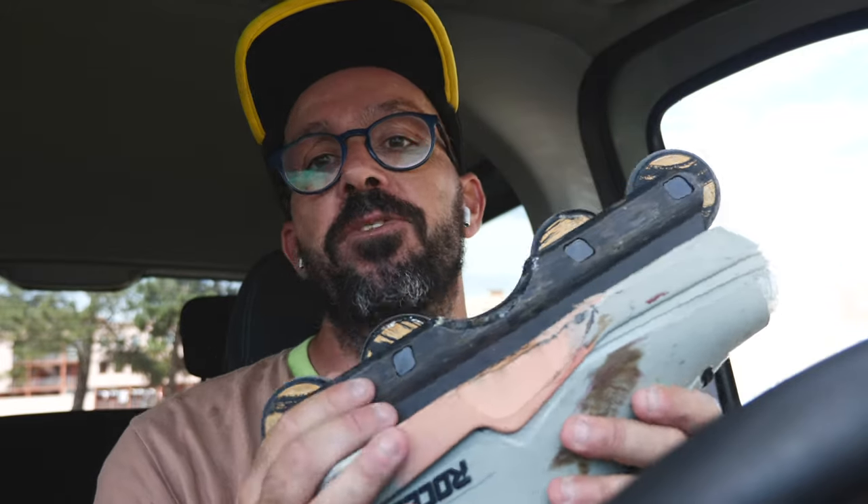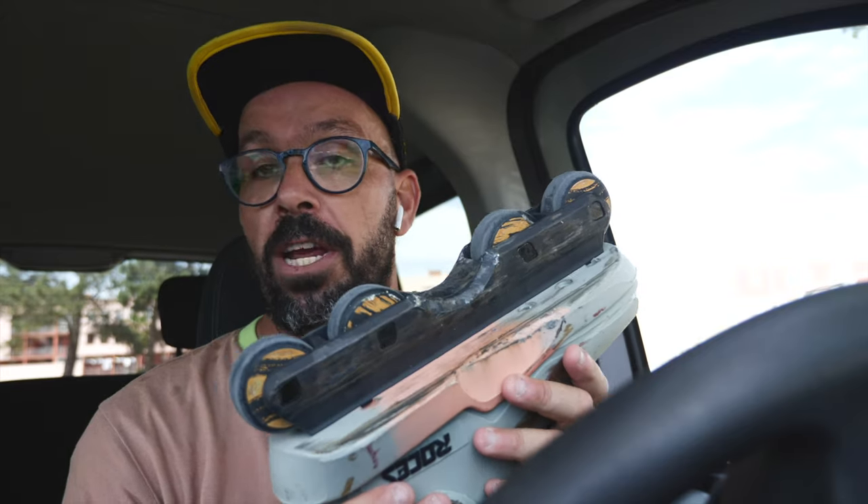Roches just released a new frame called the RF1, and they are advertising it as a flat and anti-rocker frame. Did they find a magic formula? Let's find out. My name is Ricardo Lino and I'm a Wheel Addict.